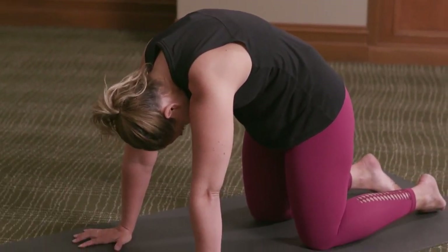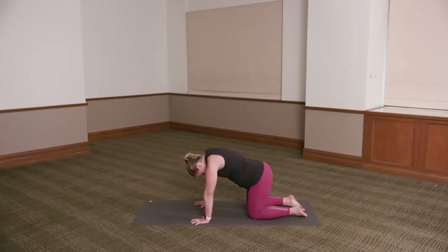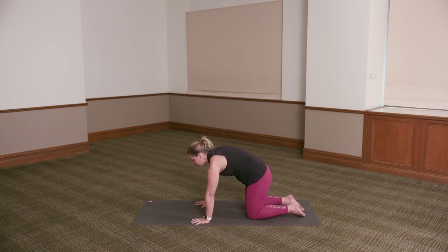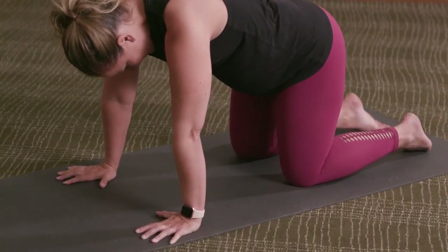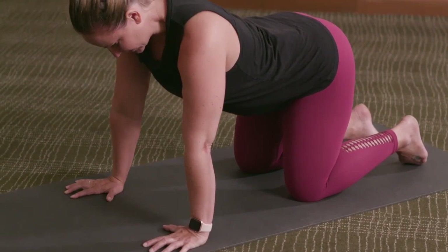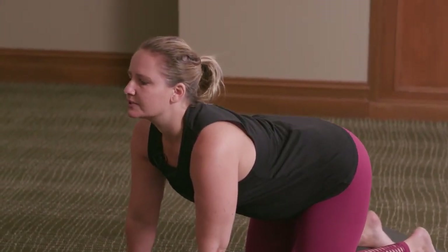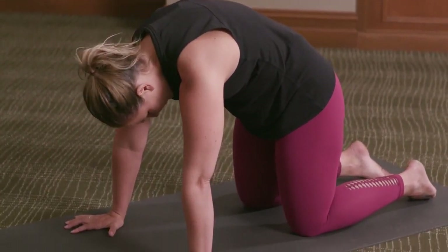We'll do that two more times. Inhale — think of the movement: hips, waist, shoulders, head as you arch. Then exhale, round — tucking the tailbone under, pushing up in between the shoulder blades and drawing the chin in towards the chest. Once more. Inhale: hips, waist, shoulders, head as you arch. Exhale: hips, waist, shoulders, head as you round.